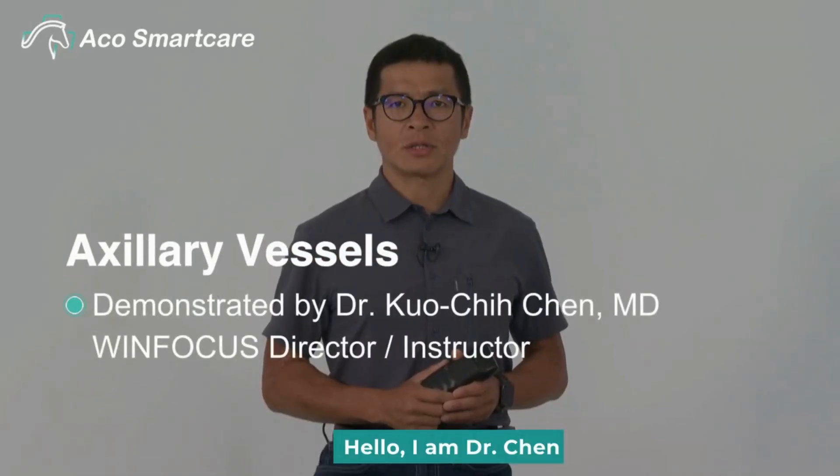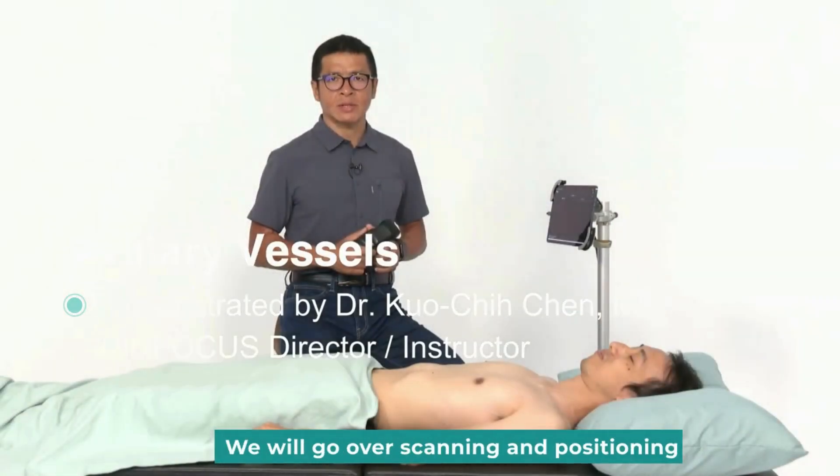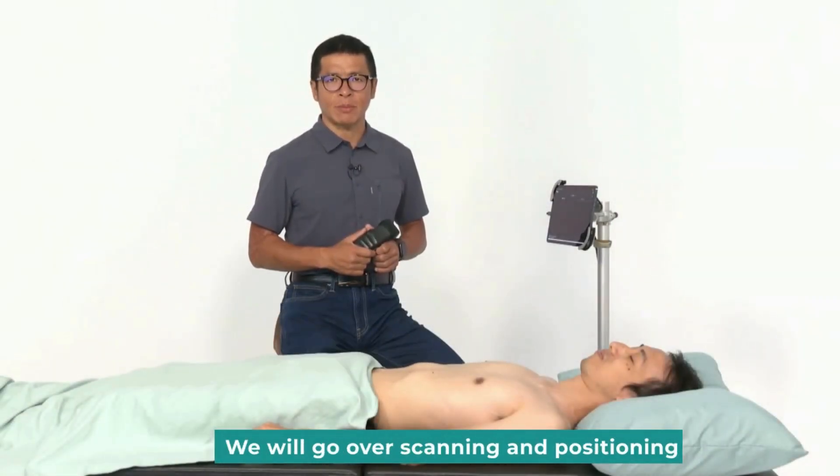Hello, I'm Dr. Chin. Today we will focus on axillary vessels. We will go over scanning and positioning.